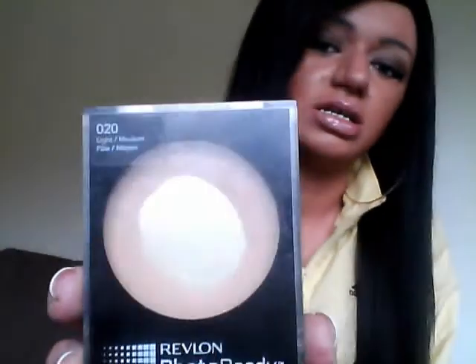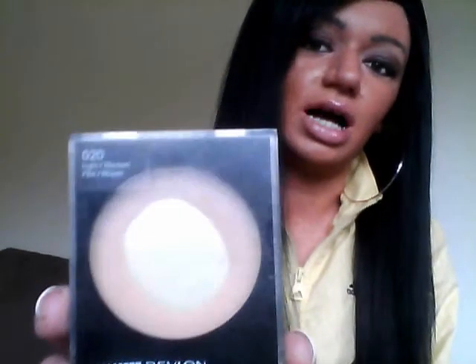I also bought the Photo Ready Powder to go with it in Light Medium, number 020. It looks like that. I use it a lot.